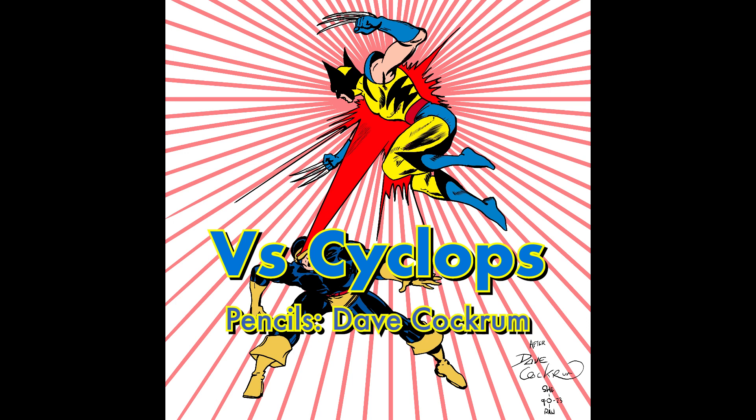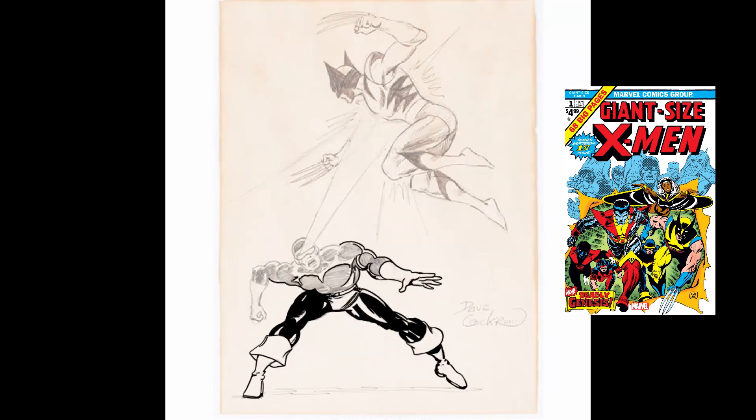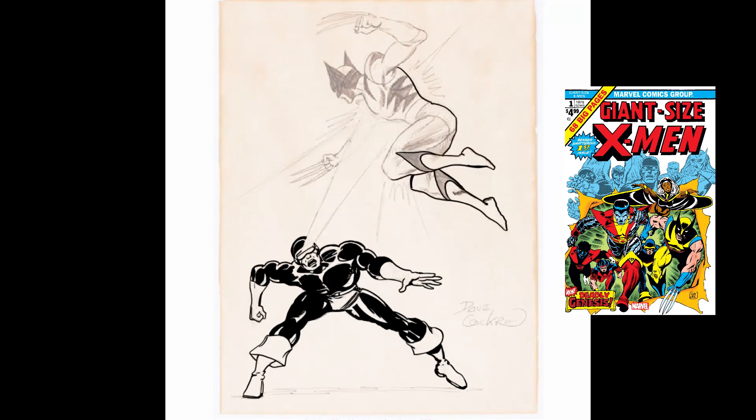So in this second one — Wolverine versus — it's Dave Cockrum, who gets pretty much the real official first look. Here I have Wolverine fighting one of his most hated enemies of this era, Cyclops. He totally hated Cyclops and was always after Cyclops' girlfriend. One of my least favorite parts about Wolverine is when he goes after other people's partners.